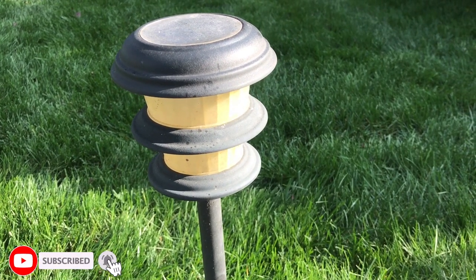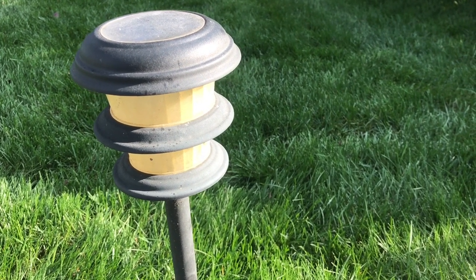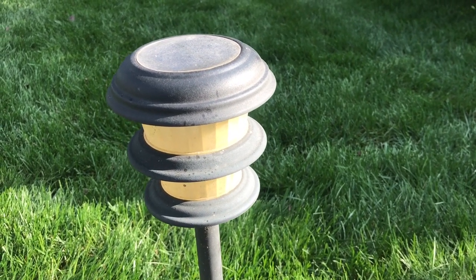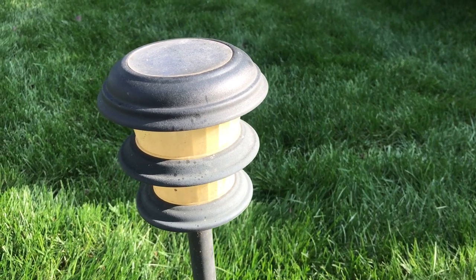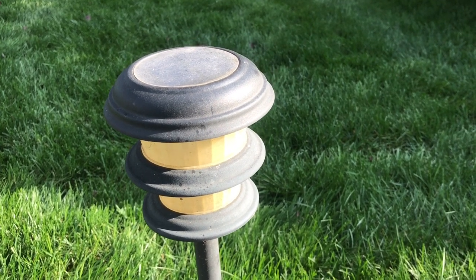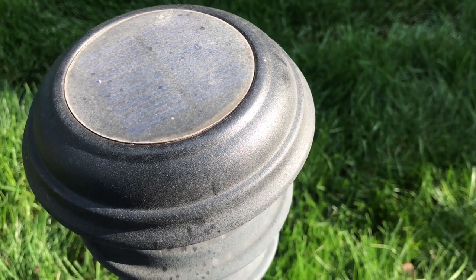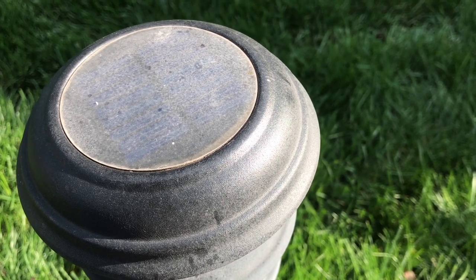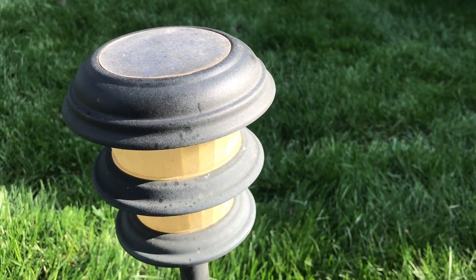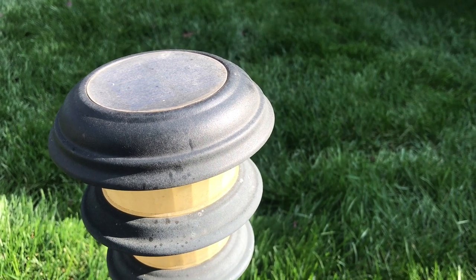Your typical garden variety solar light comes in all shapes and sizes — whether it's a path light, a spotlight, a flagpole light, or any other kind. Generally, if it's a solar panel light, it's always going to suffer from one problem: the solar panel itself is going to suffer from sun oxidation and it's going to cloud over. Even during the daytime, it's not going to charge the battery very well.